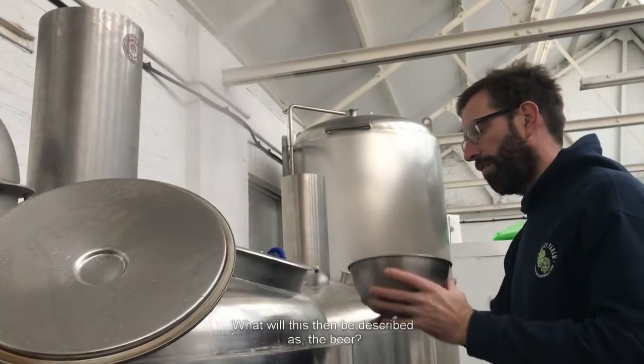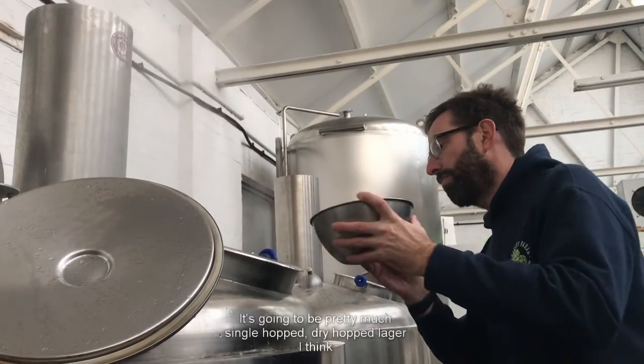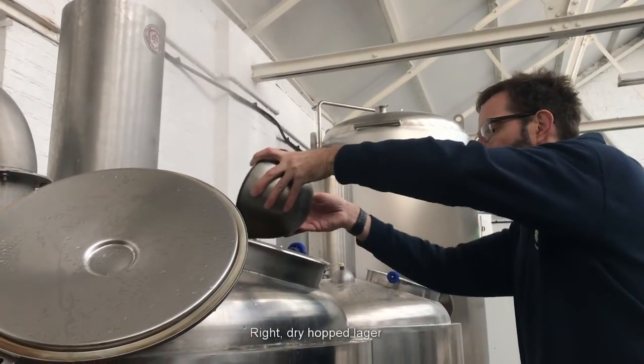What will this be described as? It's going to be pretty much a single hop dry hop lager, I think. Dry hop lager?